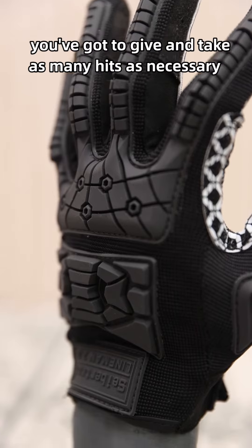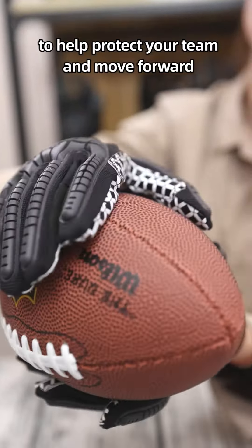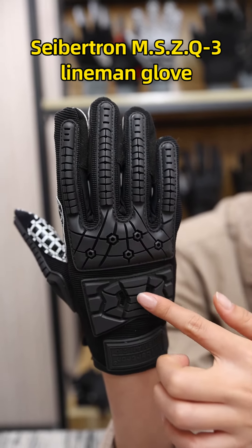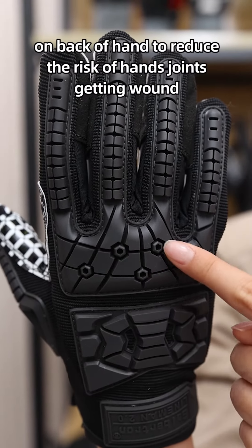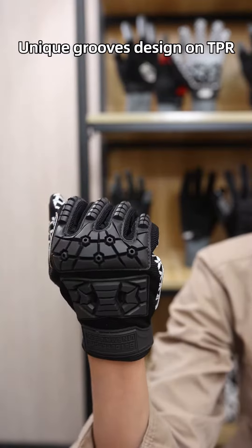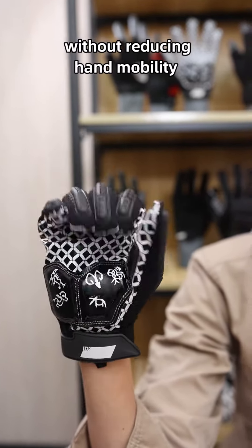To be a great player, you've got to give and take as many hits as necessary to help and protect your team and move forward. Saption MSZQ3 linemen glove has a large area of impact protection on the backhand to reduce the rate of hand joints getting wounded. Unix-loss design on TPR ensures optimal protection without reducing hand mobility.